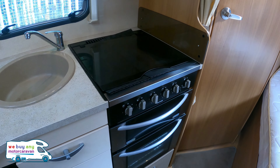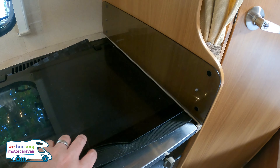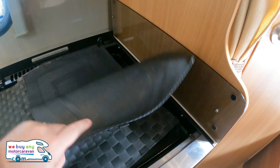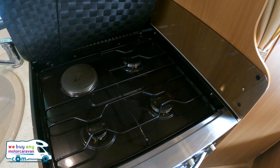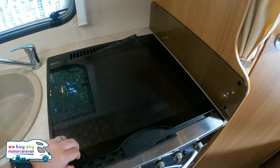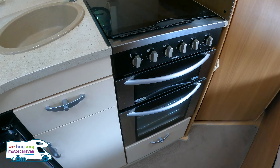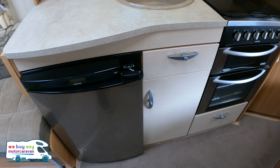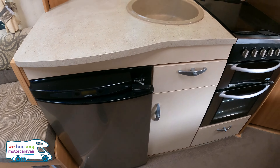The hob has got a few covers underneath it at the moment just to stop it rattling — move those out of the way and you'll see you've got a three-ring hob and a hot plate underneath. You've also got your oven and grill, both in very good condition, a cutlery drawer, and your Thetford fridge as well.